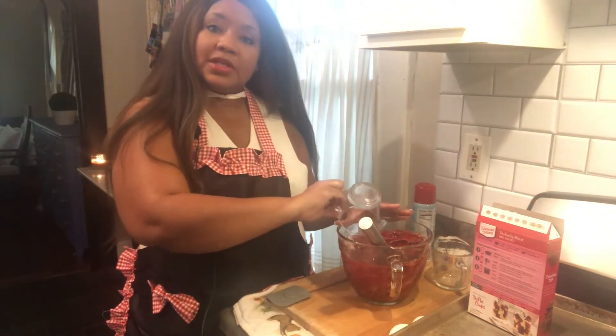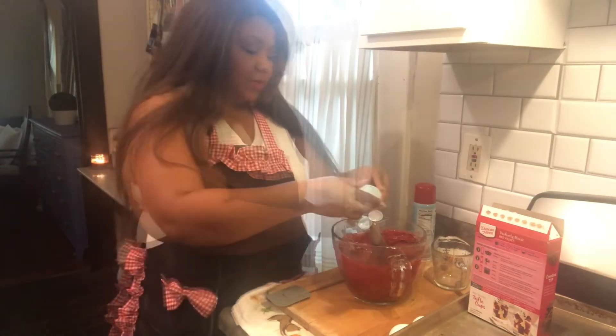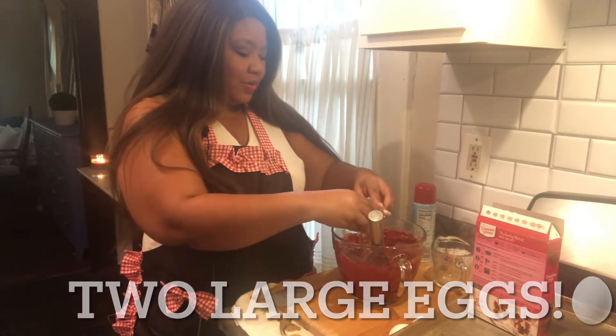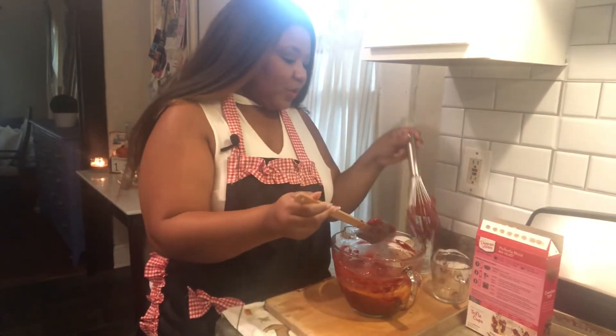I've added my water and now I'm going to pour in half a cup of vegetable oil. You can use canola — it's up to you, whatever oil you usually use. I wouldn't suggest olive oil though. I've also gone ahead and added my eggs and I am going to whisk this together.